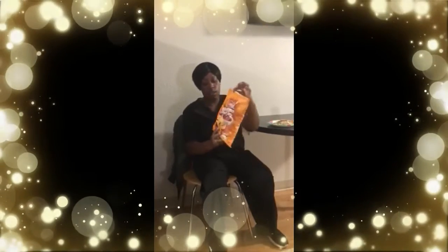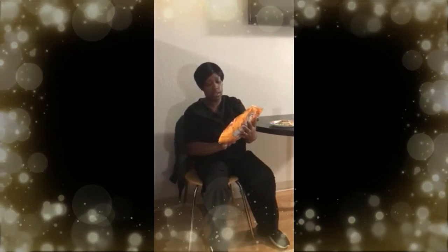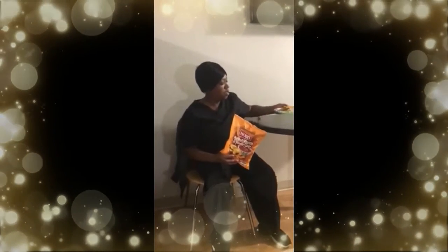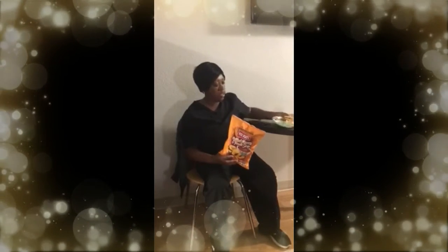So let's get into the bag and see what it tastes like. I'm going to eat it with some tuna fish, some crackers, and some cheese.